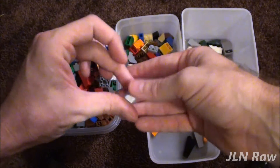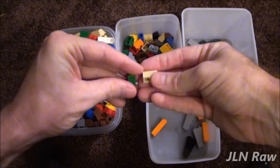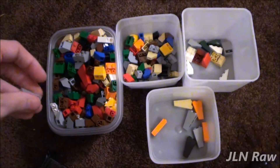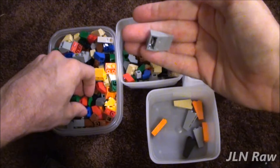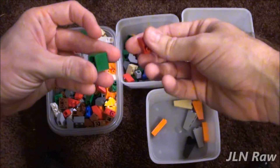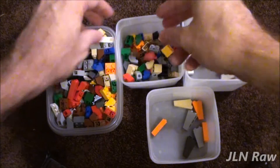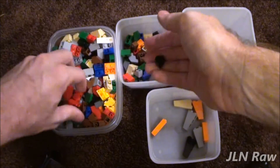I know some do sort by color. I'm more of a size type person because it's easy to rifle through a certain parts type than it would be to go by color. And if this bin overflows, I'll separate these and keep breaking things down.